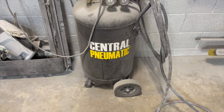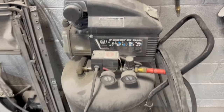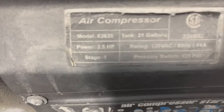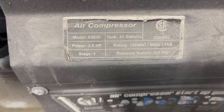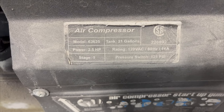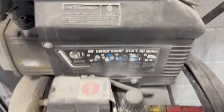Before we seal this bumper, just wanted to show you the compressor, which is a 21-gallon Central Pneumatic compressor. The horsepower is 2.5, single stage. The pressure switch is at 125 PSI and the CFM on this compressor is 4.7 CFM at 90 PSI.